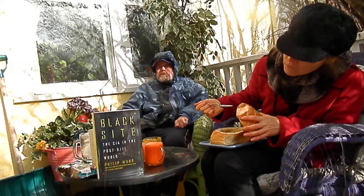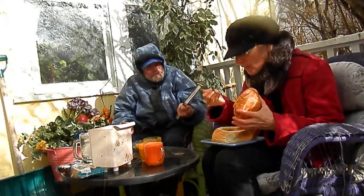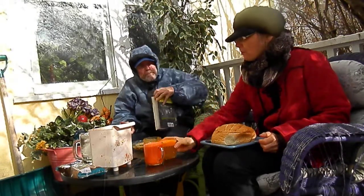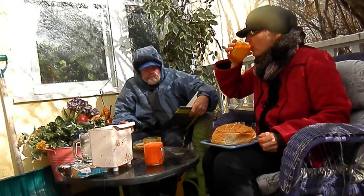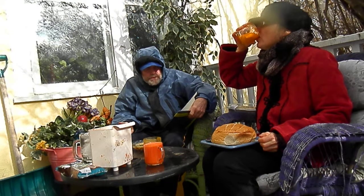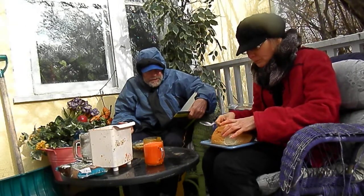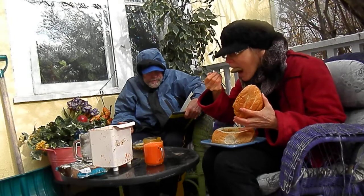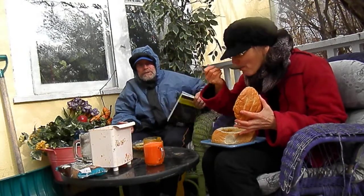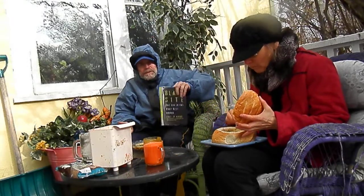What do you have to say about Black Sight — the CIA in the post-9/11 world? This book covers the first six years after 9/11. It's written by Philip Mudd, co-deputy director of the CIA's Counter-Terror Center and the FBI's National Security Branch — a regular CNN commentator. He lives in Alexandria, Virginia, near Langley, which is where the center of the CIA is.